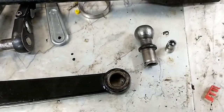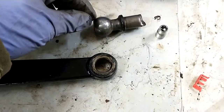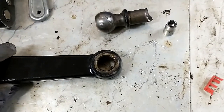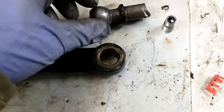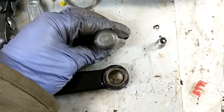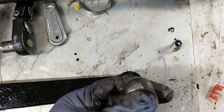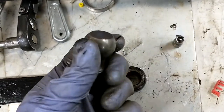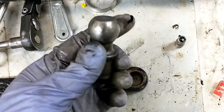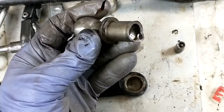I finally decided to replace the ball nuts on the Pittman arm where the drag link rides. This is the original one — it's really out of round. You can probably even see it in the video, but you can feel it. If you roll this around in your fingers, you can feel it's almost egg-shaped. I measured it with a caliper and it's like 20 or 30 thousandths out of round — quite a bit.